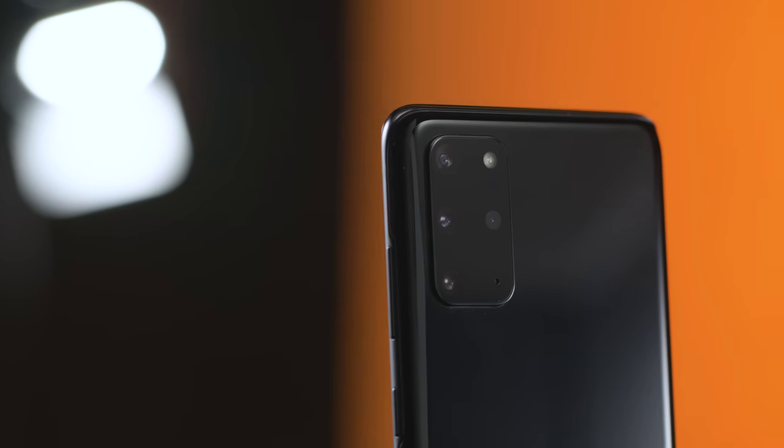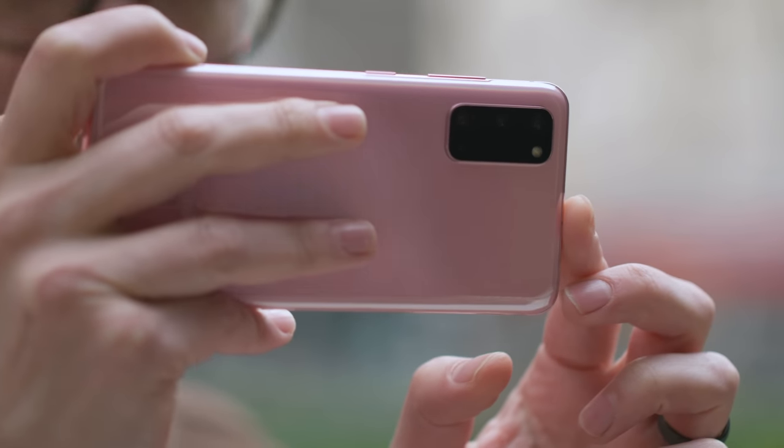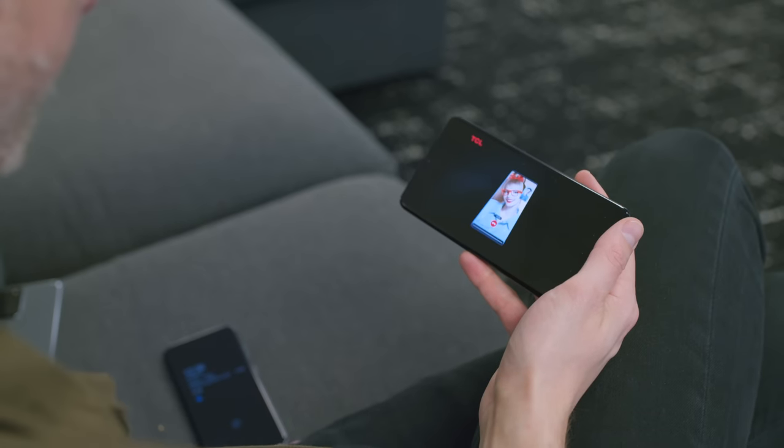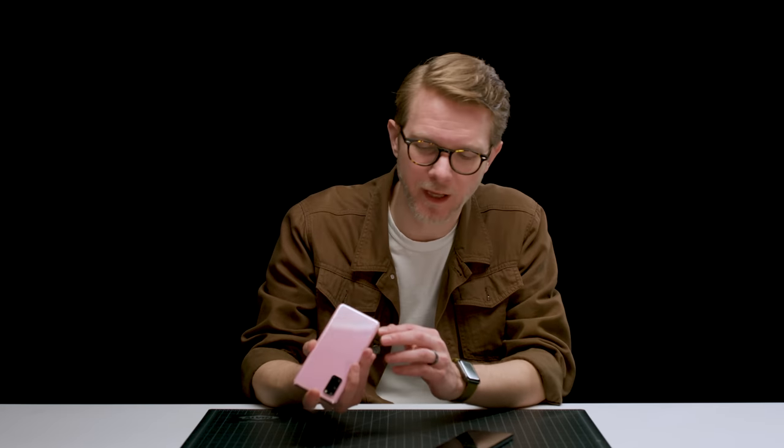There are three big new things about the Galaxy S20 you need to know about. First is the new camera system. The second is that they support 5G. And third, it has a nicer screen with a 120 hertz refresh rate. There's also a bunch of little stuff too, like they got rid of the headphone jack, and they added a bunch of Samsung-y features to the software.